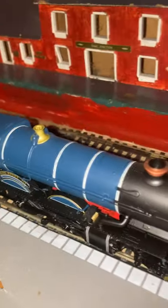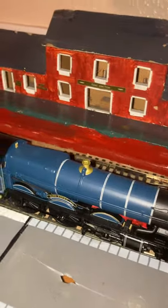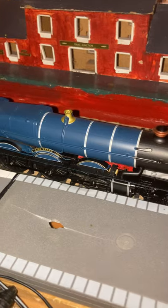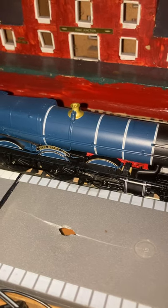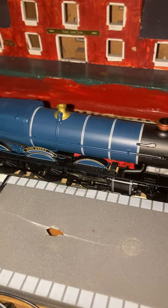It looks pretty similar to this, except it's not blue — it's green. And it's got a much smaller boiler, and it has an insert valve system.